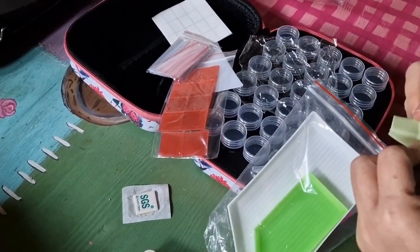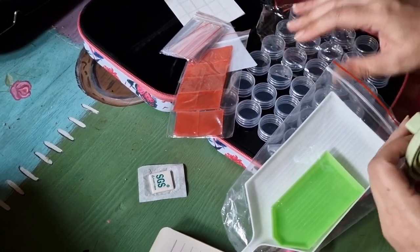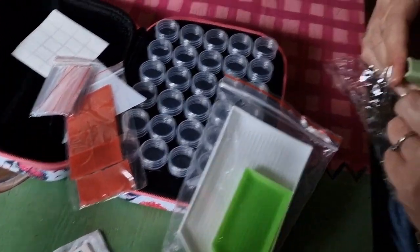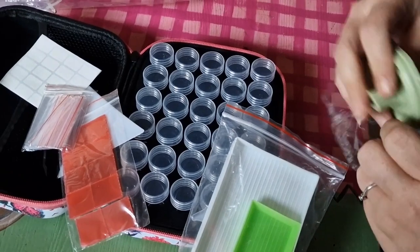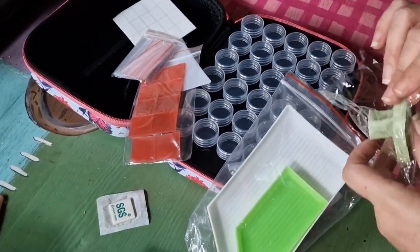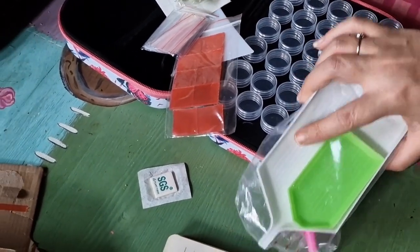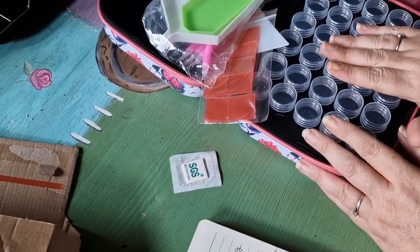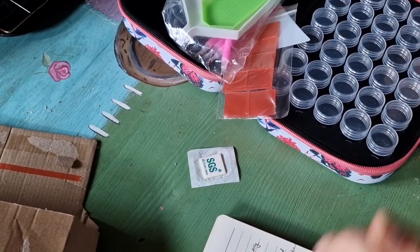So yeah, this was sent to me from ArtDocs and they have given me a code to give you if you want to go on their website and buy anything. If you want to use it you can, if you don't you don't have to. It's called CLAIRE — C-L-A-R-E. I am now an affiliate, so go me!